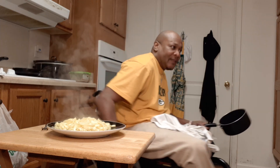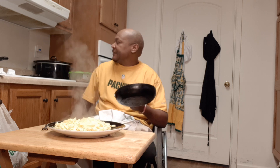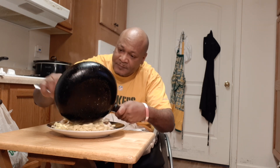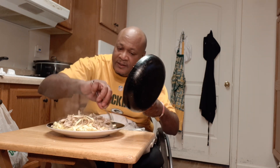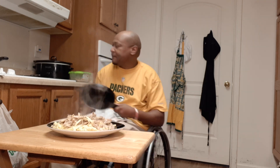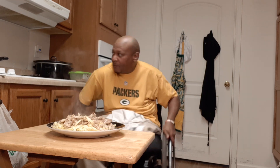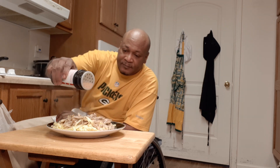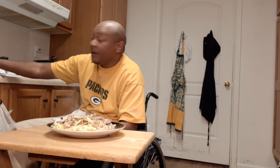I'm going to put the chicken on top of it like that. I'm going to put a little more seasoning on top of it. You're going to do something different on yours, and I'm not mad at you.